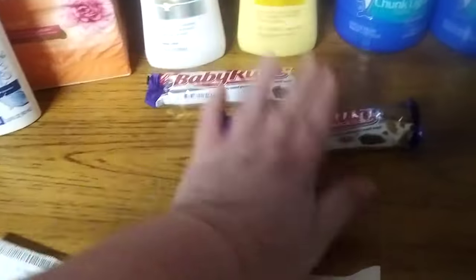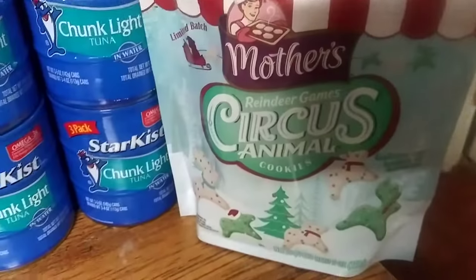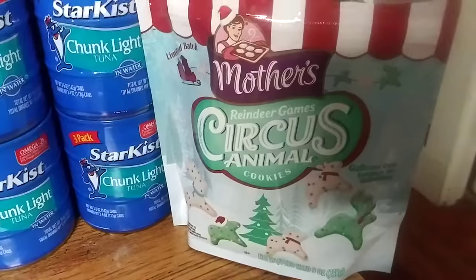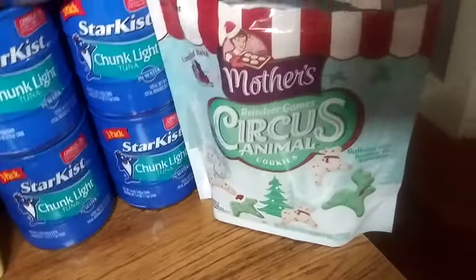These are 95 cents, and I had a buy one, get one free coupon. And then I found the Mother Cookies — these are new, it's a limited batch. Reindeer Game Circus Animal Cookies, Christmas Edition. They're pretty good, too.